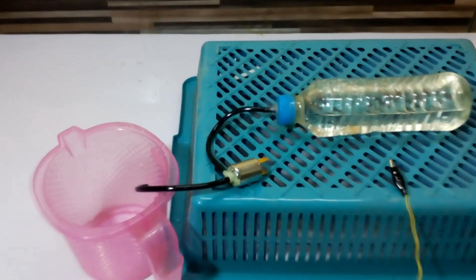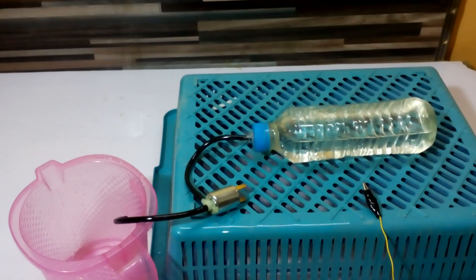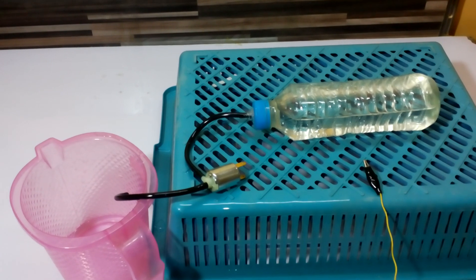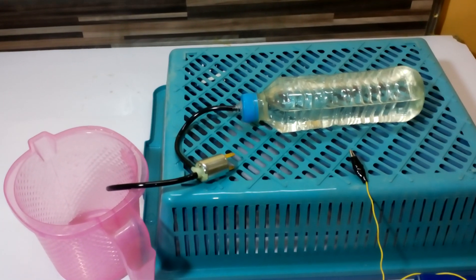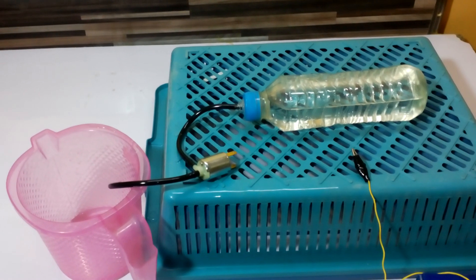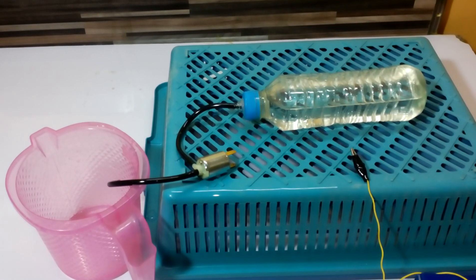It will also be useful in our incubator project, which will be covered in coming videos. So this was a very basic video on how to use the solenoid and what a solenoid switch is. If you liked this video, please like, share, and subscribe. Have a nice day, bye!